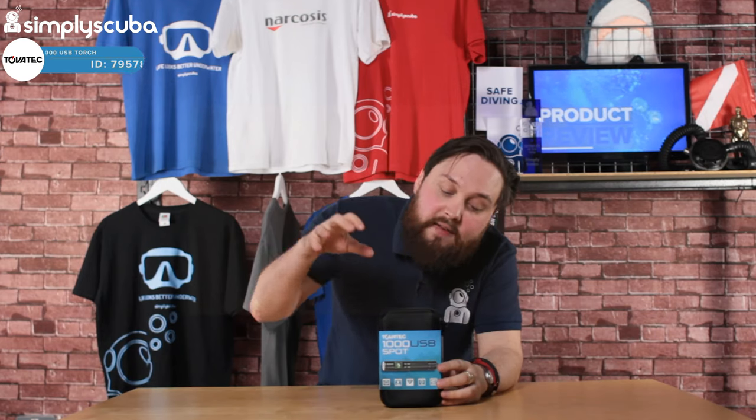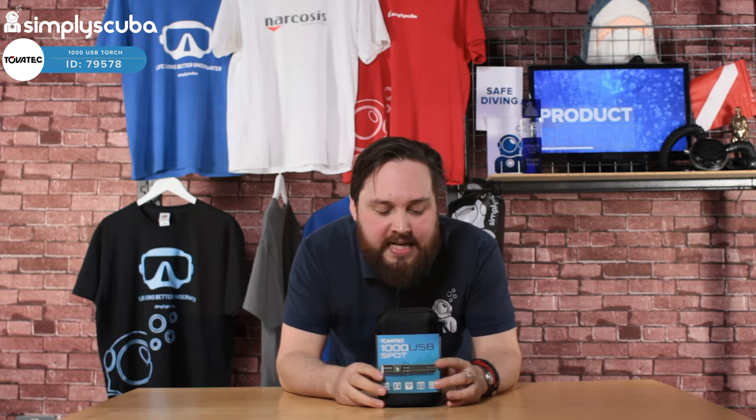Hi guys, welcome to Simply Scuba. Here we have the Tovatec 1000 USB torch. This is a compact little torch, and it's pretty powerful as well. 1000 lumens is about the kind of benchmark that I like to keep my torches at.